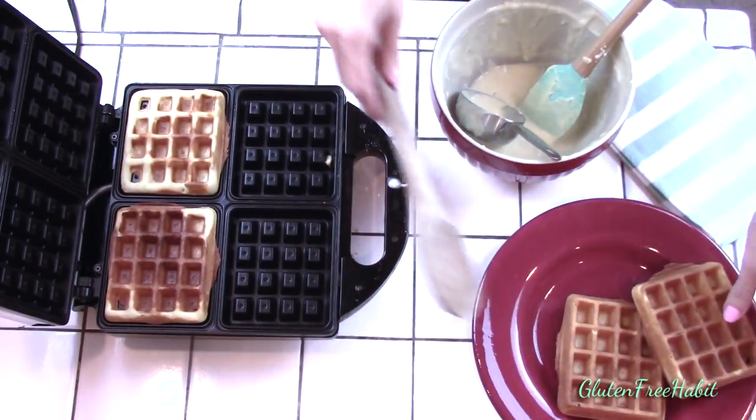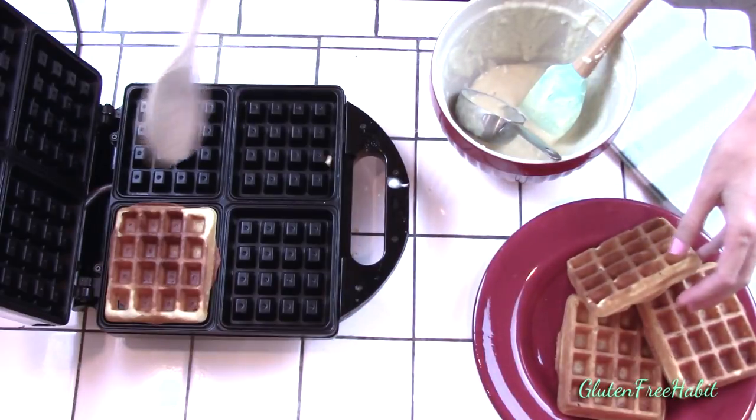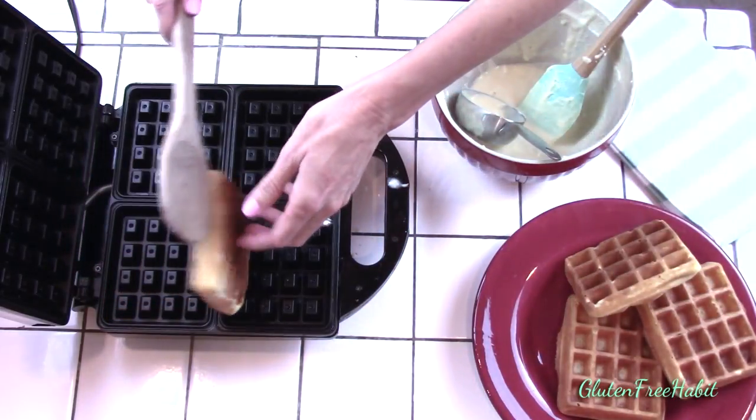And now serve them hot with your favorite toppings. Strawberries, blueberries, syrup, mini chocolate chips, whipped cream, powdered sugar — you name it, it'll be great.